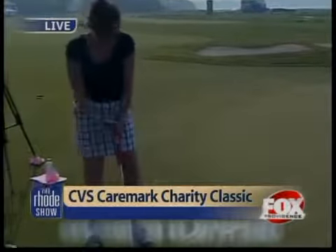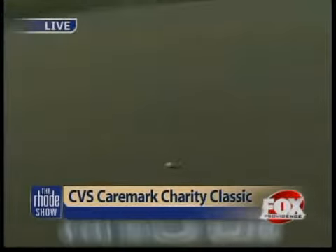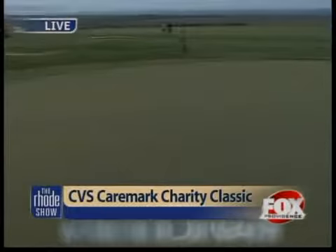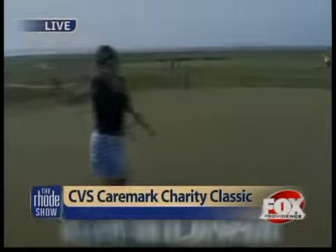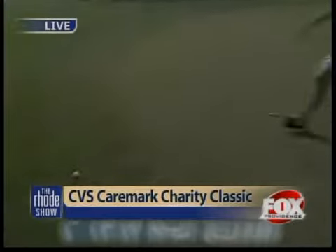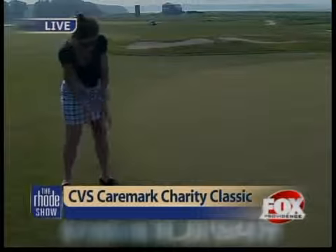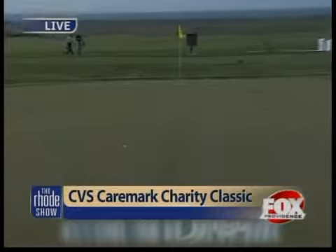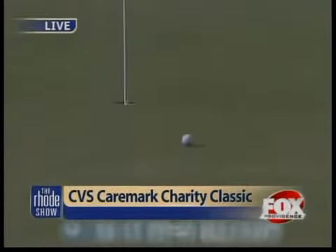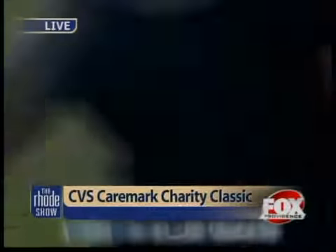All right, remember — aim a little further out. Wait a minute, that's not good. I've got one more ball — putt it from here, Maria. You've got ten seconds. Live TV. Here we go. Oh, my goodness — we've got a chance, come on! No way. Well, no free membership here at Rhode Island Country Club.